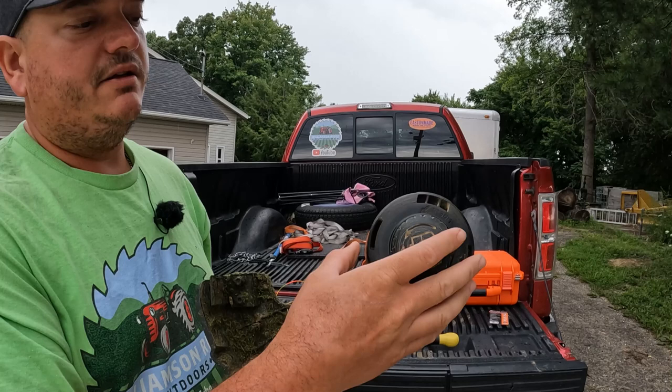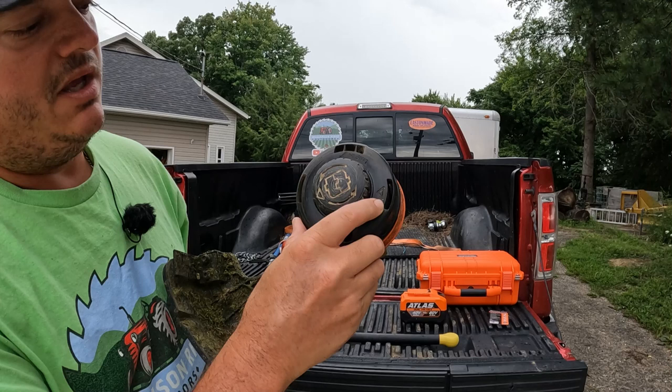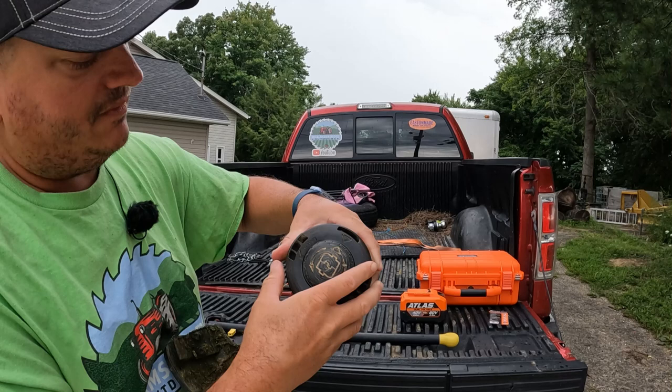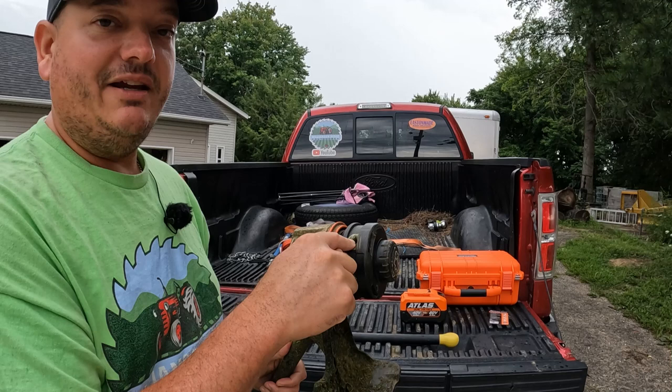On the trimmer head there's a little arrow, and then there's also an arrow on the spool feed. What we're going to do is turn that until those two arrows line up, and then if you look in the side of the trimmer, you should actually be able to see a hole in there that goes all the way through to the other side.